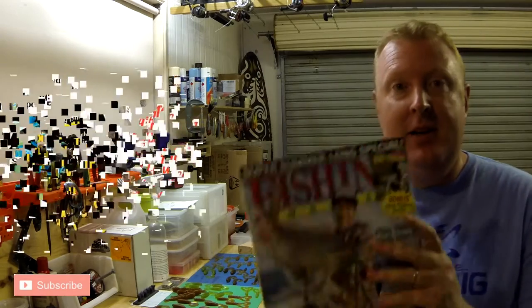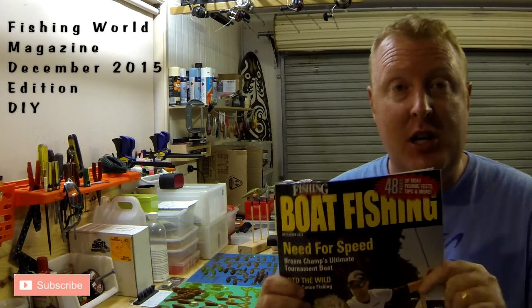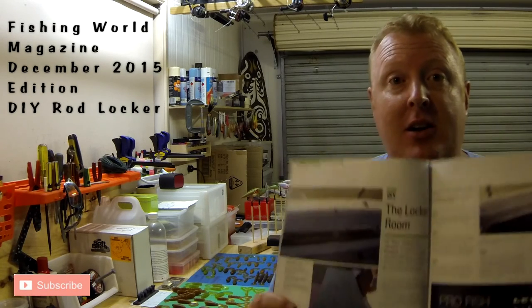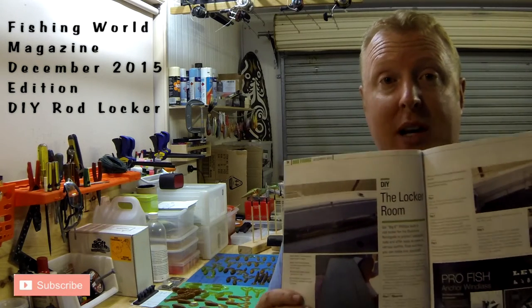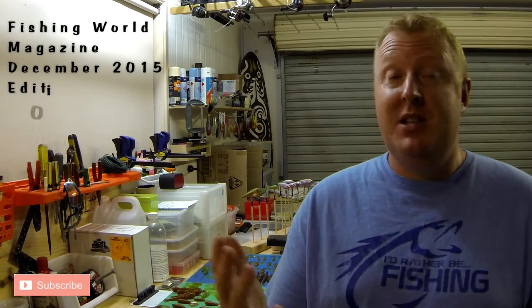Inspired by Fishing World magazine — turn to the back, boat fishing section, go to page 37. I found an article as I was reading through the magazine on how to build and install your own rod locker, so I thought, why not give it a go myself. It's one of the things that's frustrated me about the Renegade — the fact that there's nowhere to securely put my rods. Let's see how it went.